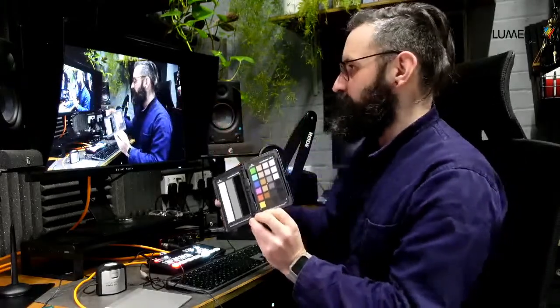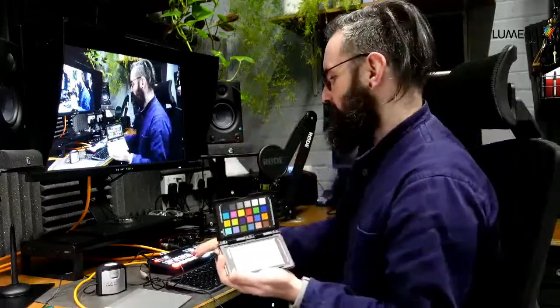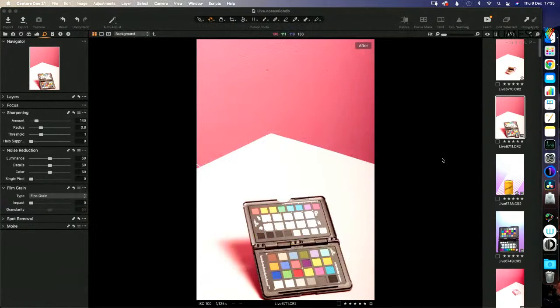So now this monitor is showing me correct colors, which loops back to the last part of the workshop where we photographed the color chart. That tells my camera the correct colors, and now with a calibrated monitor I know what I'm seeing is also correct. Under the right light, I should be able to hold this color chart next to my calibrated photograph and see they look the same. If we're guessing what might be right, we're probably going to be wrong.